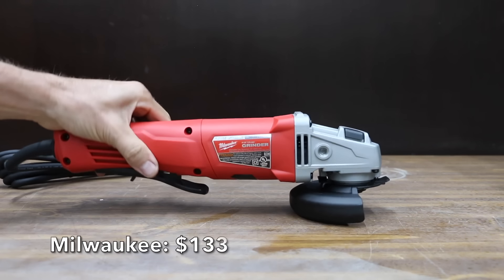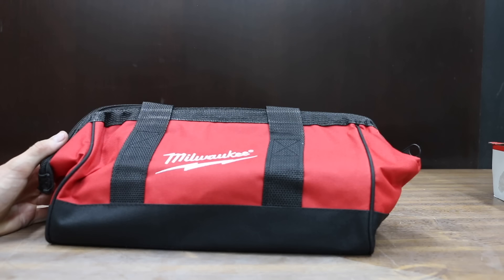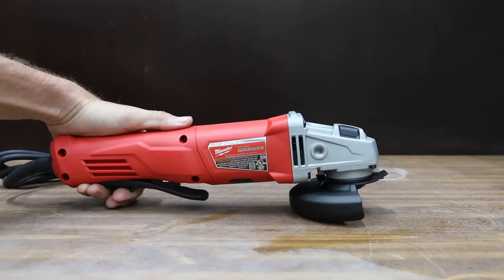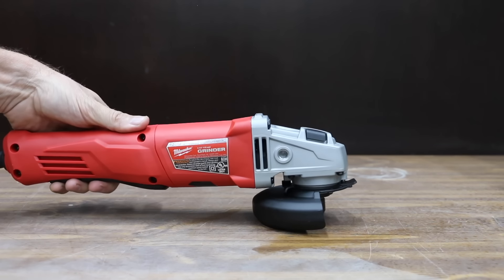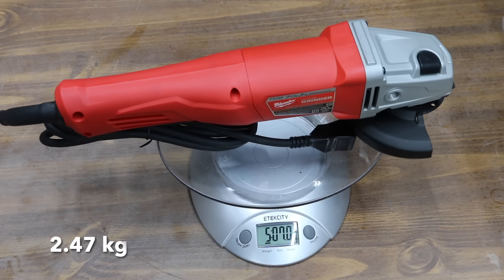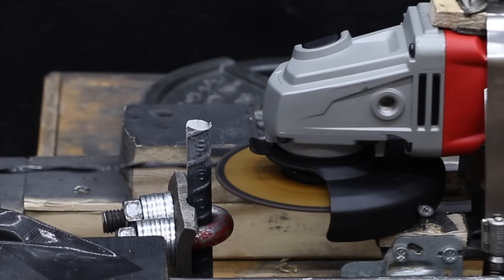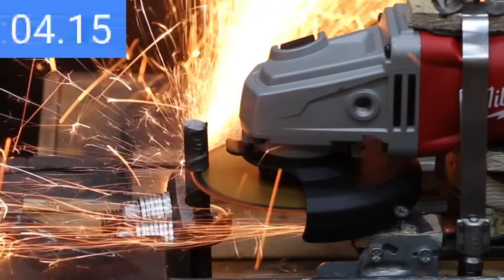At $133 is the Milwaukee. It includes a slim grip design to improve control and reduce fatigue, as well as a tool bag. It has a tool-free burst-resistant guard, an electronic clutch that extends tool life and prevents bind-up, overload protection to maximize motor life, and a soft start to avoid sudden movements during startup. The powerful 11-amp motor runs up to 10,000 RPM. The Milwaukee is the heaviest yet at 5 pounds 7 ounces, measures 98.8 decibels, and makes more RPM than advertised at 11,302. Despite its higher no-load speed than the DeWalt, the Milwaukee lost a lot of blade speed making the cut, finishing in 5 seconds.